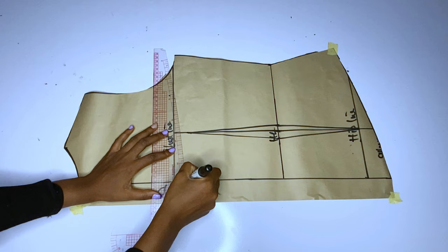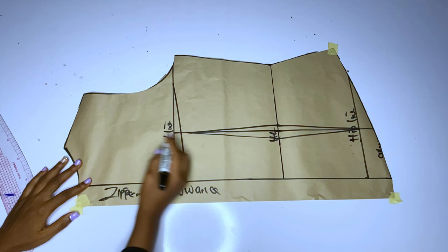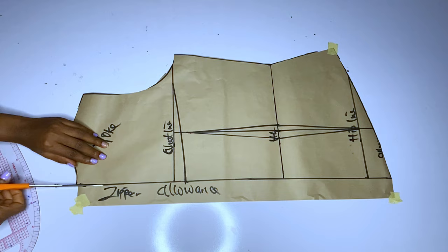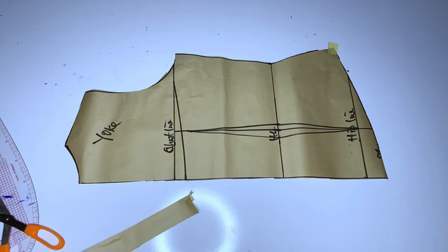I came down by one inch from my chest line and you can see the result. Now remember that we don't need our zipper allowance — I'll label my yoke first. We don't need the zipper allowance because we are going to lace our back. What I'm going to do right now is cut off this zipper allowance. So the zipper allowance is gone — this is the back without zipper allowance; we are going to lace it.